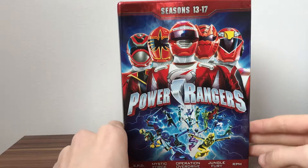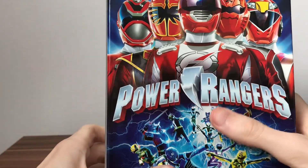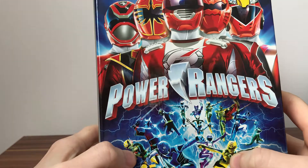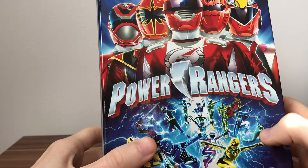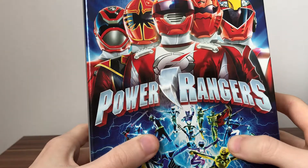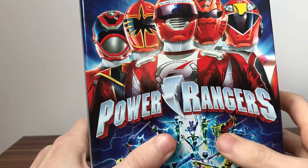Today let's have a look at this beautiful set. On the front we've got some nice artwork with some Rangers: the Lunar Wolf Ranger, Rhino Ranger, Mystic Force Blue, Jungle Fury Blue, SPD SWAT, Jungle Fury Yellow, Overdrive Pink, RPM Green, Overdrive Blue, Shadow Ranger, RPM Black, RPM Gold and Silver, and the Solaris Knight.